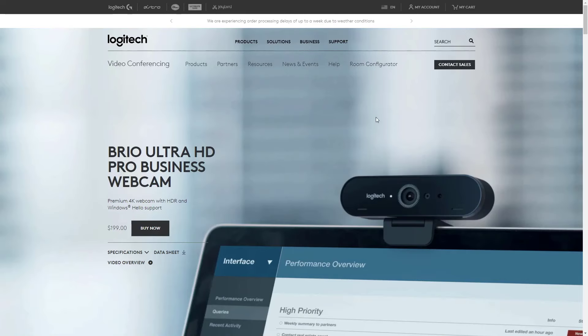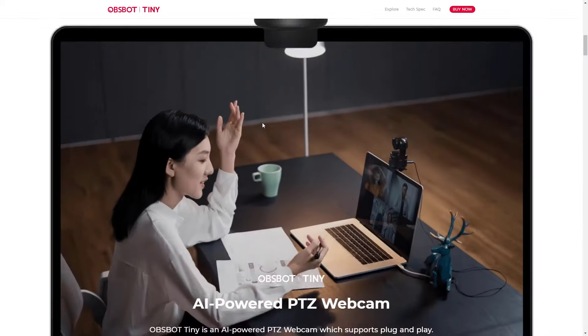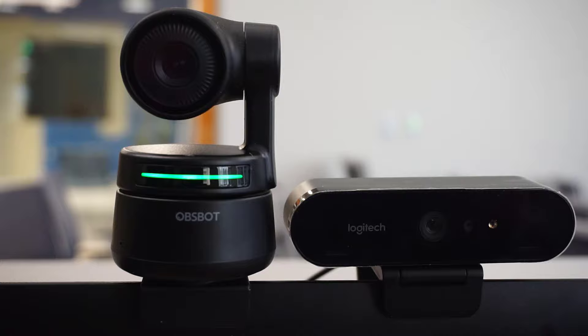Right now it's split screen. There are two webcams. One of these webcams is the Logitech Brio 4K. The other webcam is the Obsbot Tiny. The reason I am comparing these two side by side is they're basically the same price right now on Amazon — basically $200, which is the normal price they sell for. So while you're thinking in your mind which of these webcam feeds looks best to you, let me give you some context.